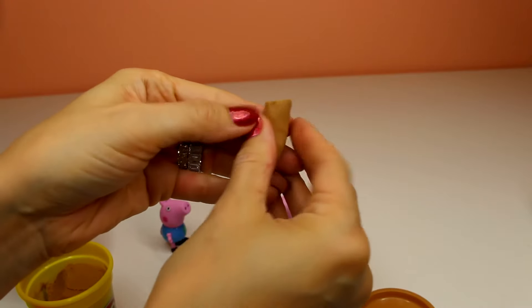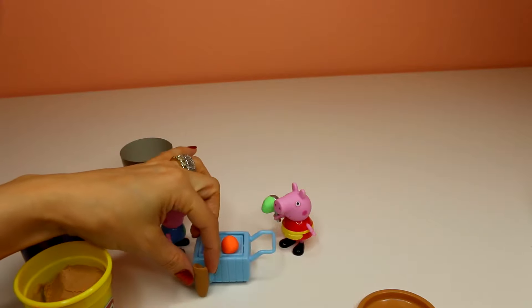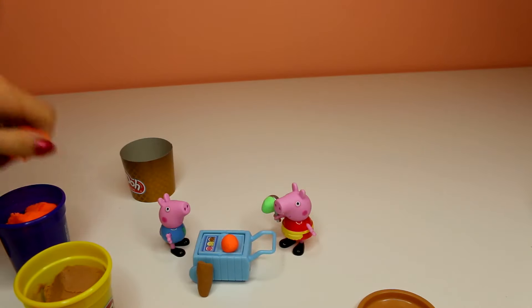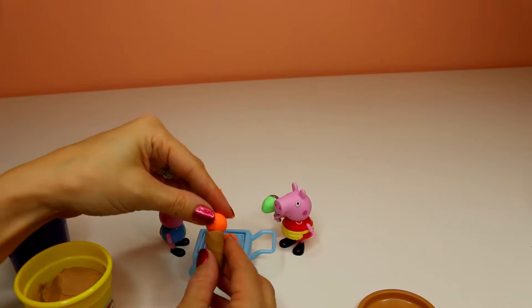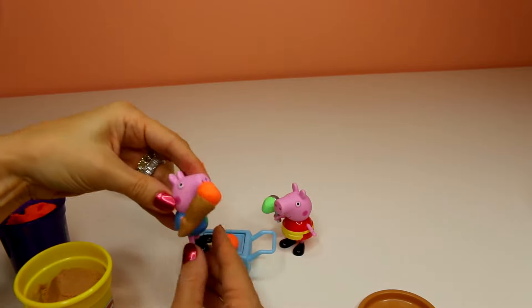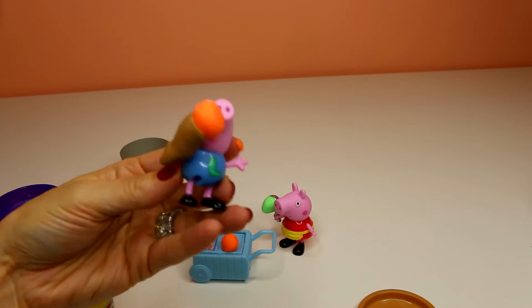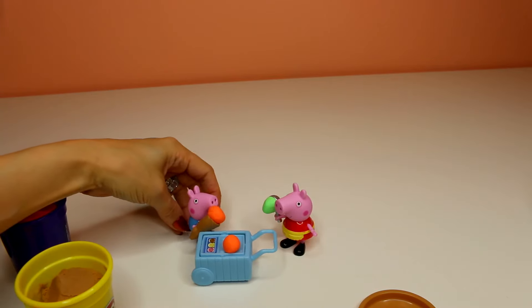We can make a nice little waffle cone. That's a big cone for Peppa Pig. We'll make some orange sherbet for the piglet. There you go. Oh, thank you. This ice cream is delicious. It's going to take him all day to eat that cone — it's huge.